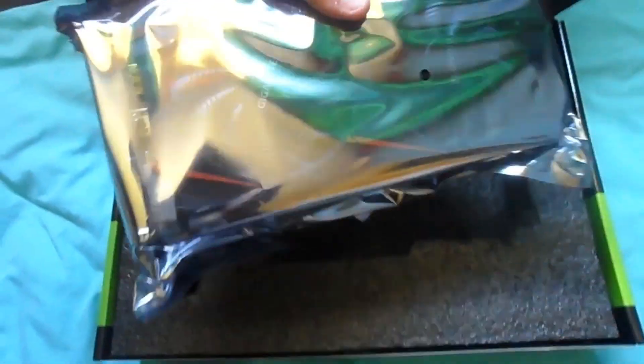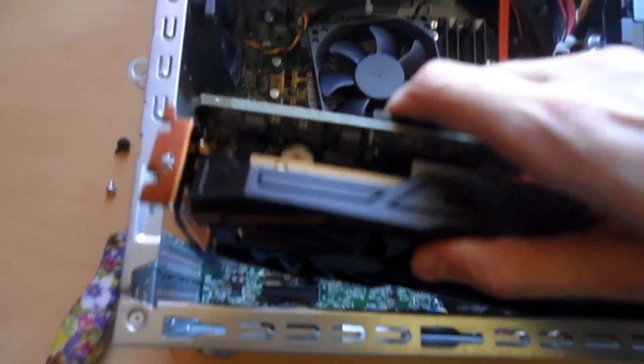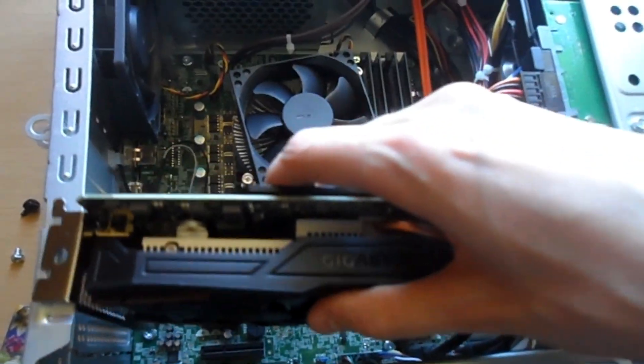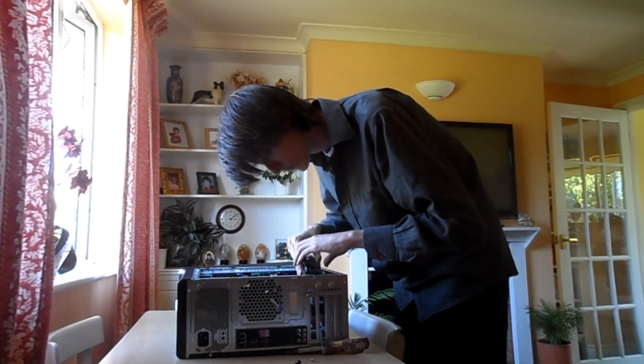The new card was so shiny. For the first five minutes or so, I actually just spent the time gawking at the beauty of the thing. But eventually I did start trying to install it, at which point I realised it was going to be impossible to install with just one hand, so I set up the camera on a nearby shelf.